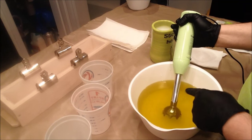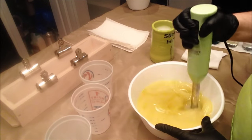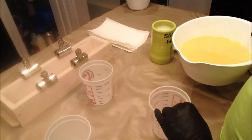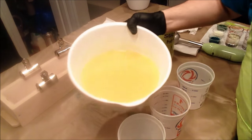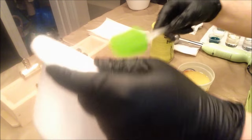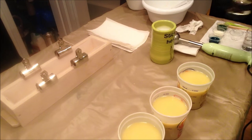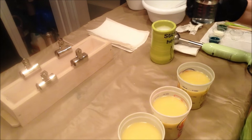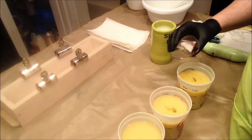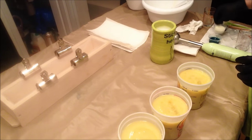I'm putting my stick blender all the way at the bottom at an angle so I can tap out any trapped air. Then let's put a third of the batter in each container. I forgot to add the aloe vera juice, so I'm dividing that up now — about a third in each — and then about a third of the fragrance in each. Now we're going to do colors.